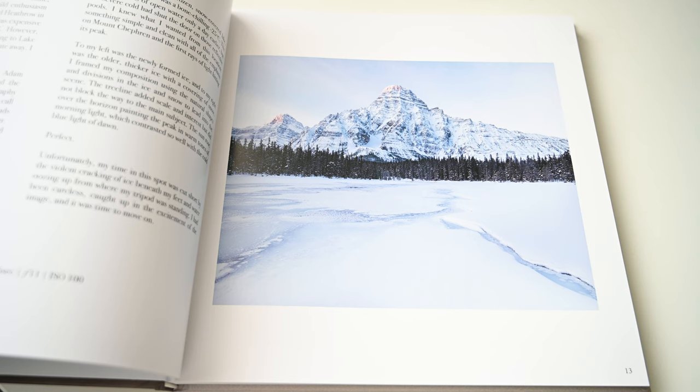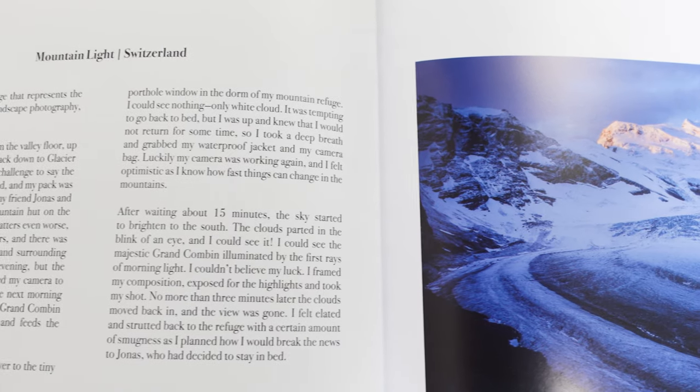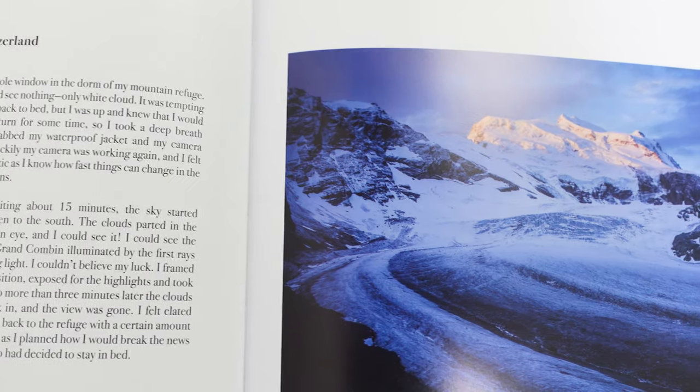The images have really come to life, and this is why I keep making these videos — there's something very special about looking at a photography book. I'm a big fan of Thomas Heaton and I really love his images, so being able to have this book and look through these images in detail, sitting with a cup of coffee and appreciating them, is a real experience.